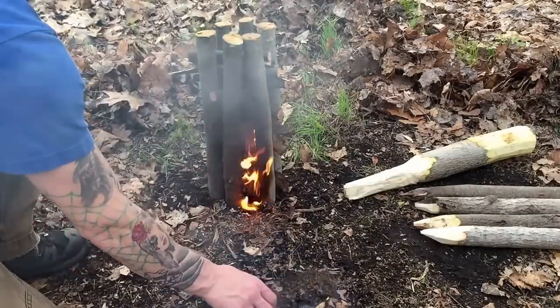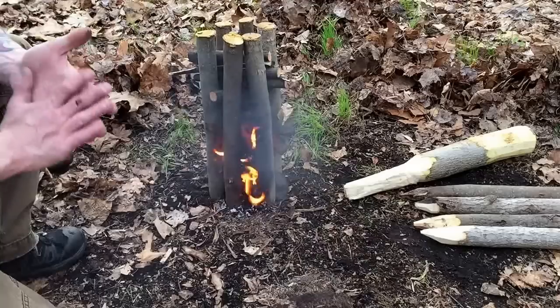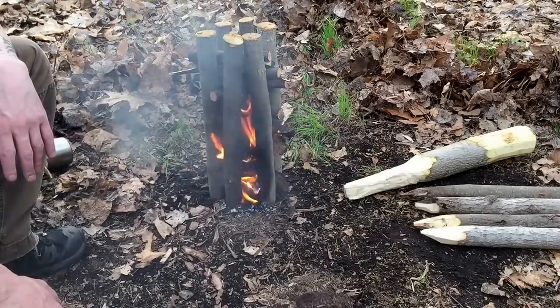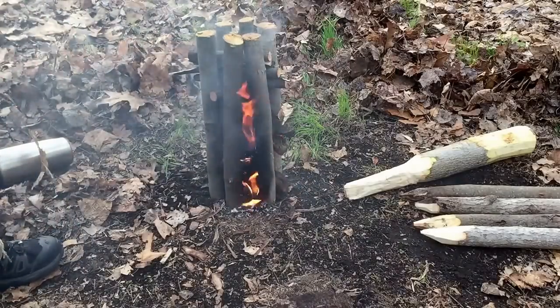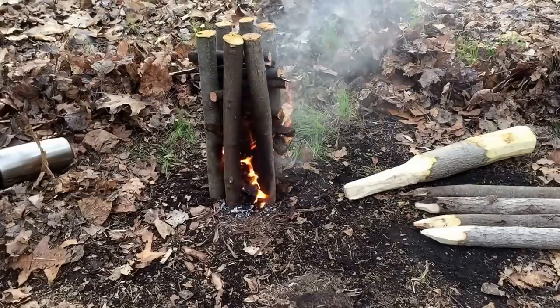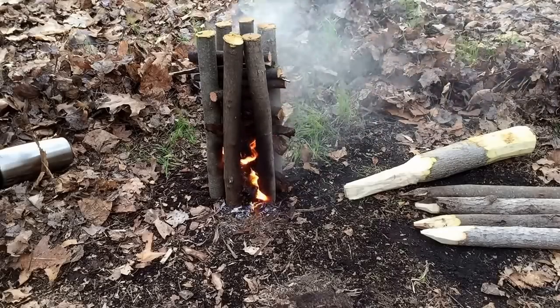You don't even really need much just to start it. Now you see why I want it all green wood — to contain it. It's starting to catch on the back side now, and I got that huge chunk of fat wood in the middle.